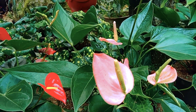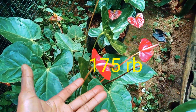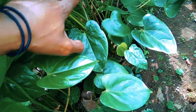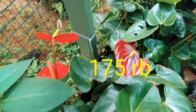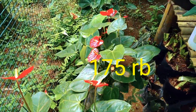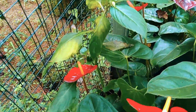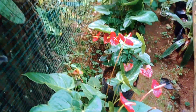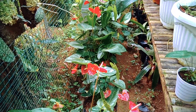Untuk harga 175 ribu ini ada Mickey Mouse, sangat rumpun, cakep-cakep, menor-menor, gemuk-gemuk, lemu-lemu, ayu-ayu. Untuk teman-teman yang suka dengan bunga Mickey Mouse rumpunan di harga 175 ribu, ini ready banyak. Untuk anthurium Mickey Mouse atau bunga kupu-kupu Mickey Mouse ini banyak, jadi tidak kehabisan stok.